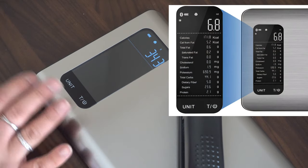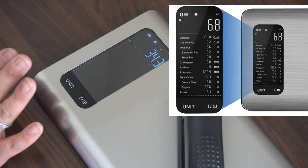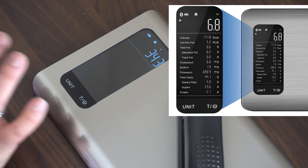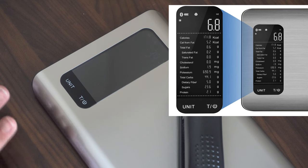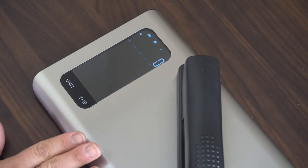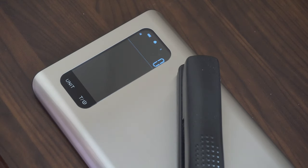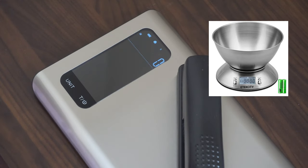Once you connect it to your app, it will display eight different nutrition facts: calories, calories from fat, total fat with saturated and trans fats, cholesterol, sodium, potassium, total carbs with dietary fiber and sugar, and then protein. The display is very legible. The older model they created does not give you nutritional facts and has a smaller screen — this one is large and very legible, which I really love.